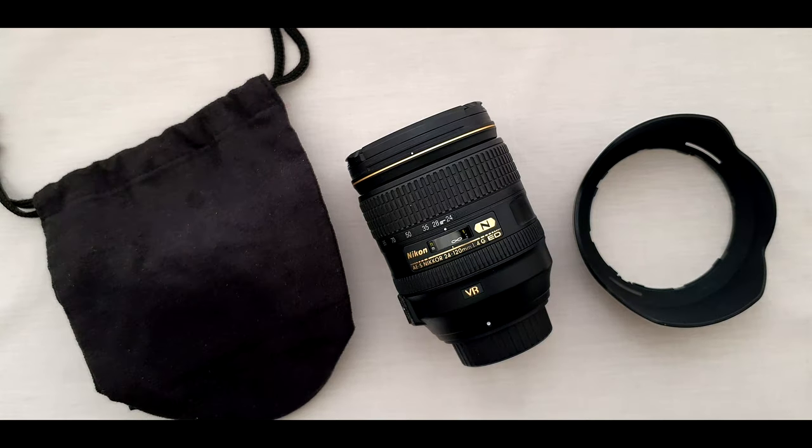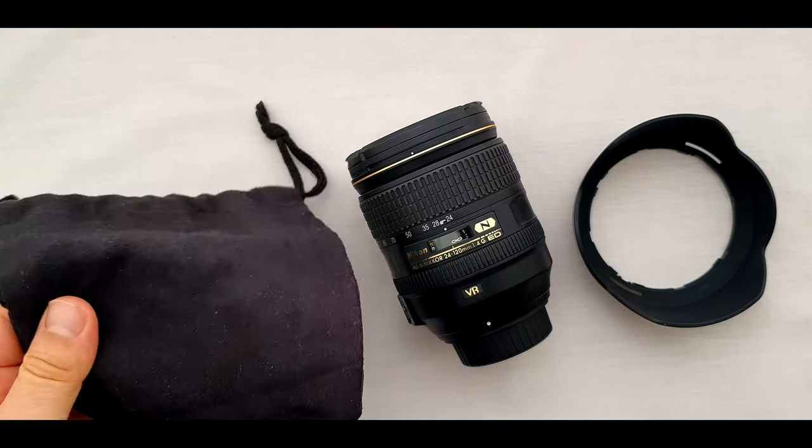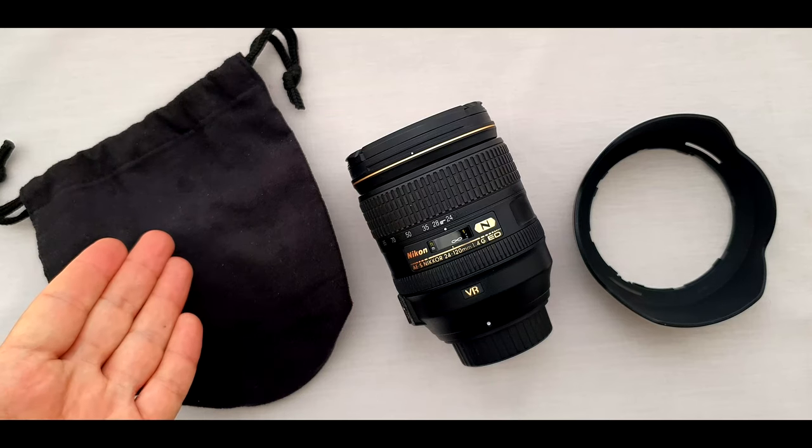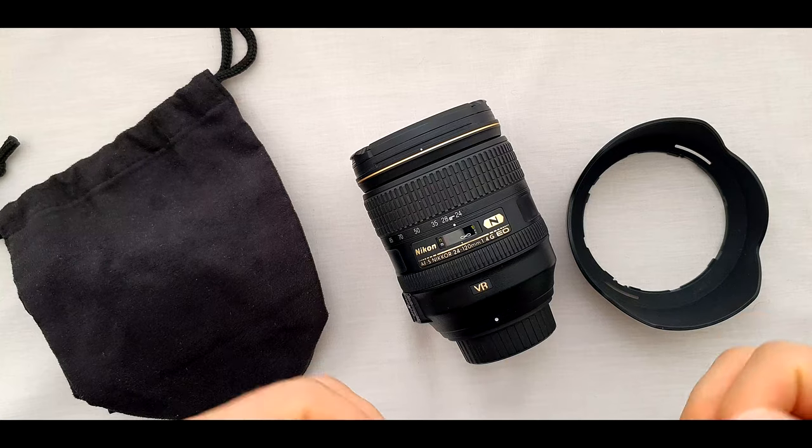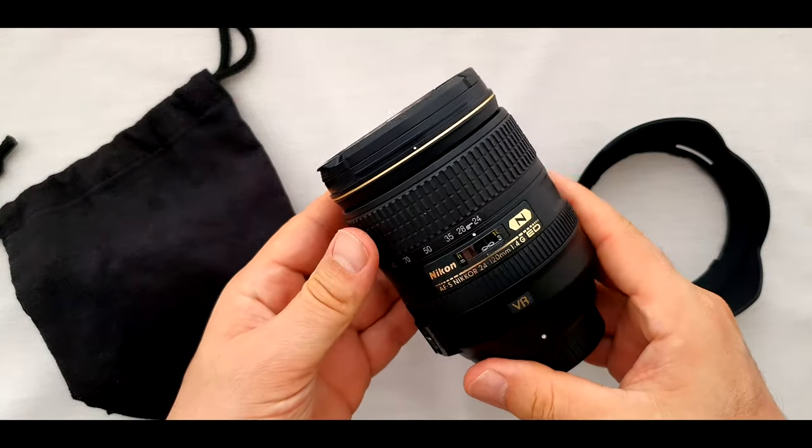These are the items inside the box: the Nikon CL-1218 soft fabric material carry case — well if you need any, I have plenty of them — and the Nikon HB53 plastic lens hood, a very, very useful thing. I'll tell you why.